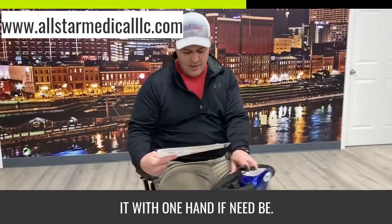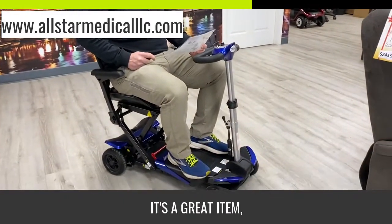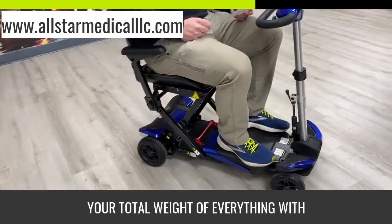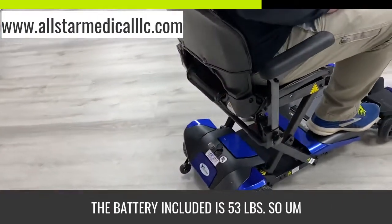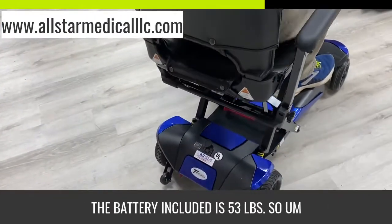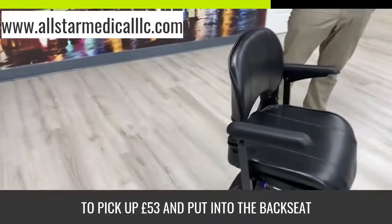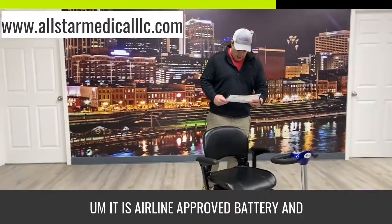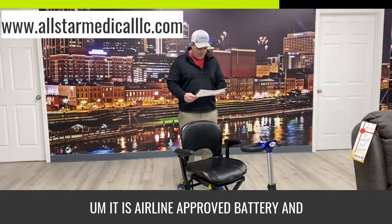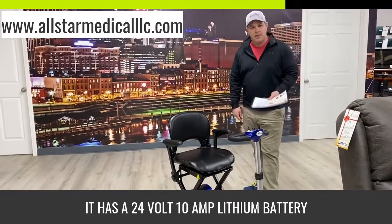You can drive it with one hand if need be. It's ideal for travel — it's a great item and it does fold up. The total weight of everything with the battery included is 53 pounds, so you're going to need to be able to pick up 53 pounds and put it into the back seat or trunk of a car or wherever.